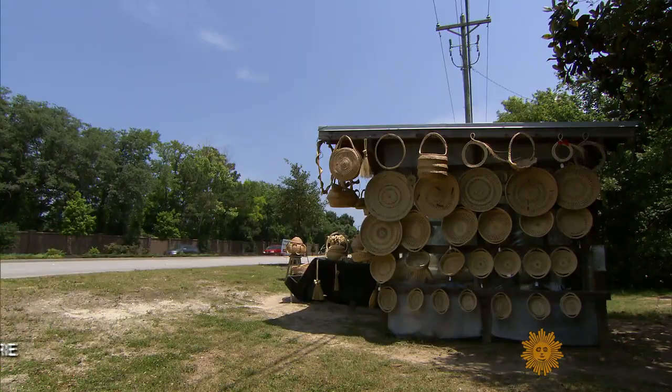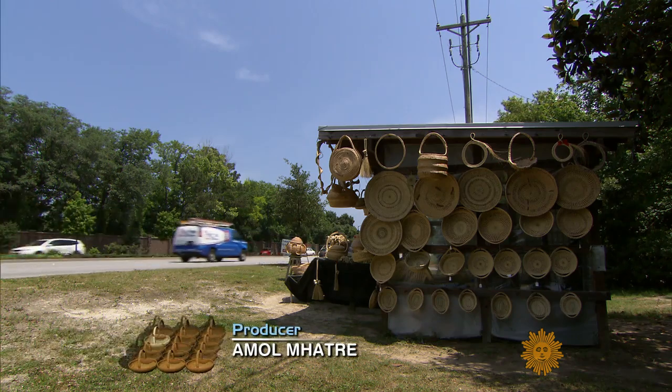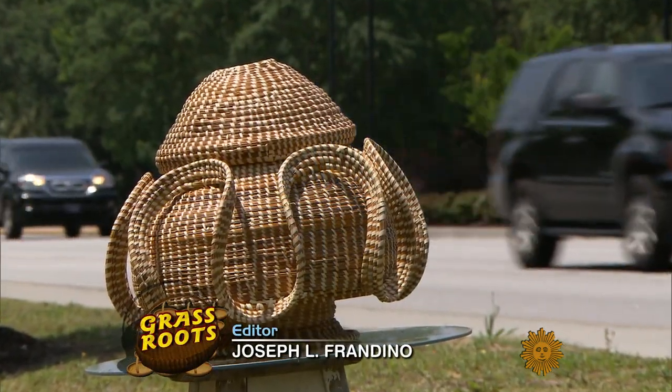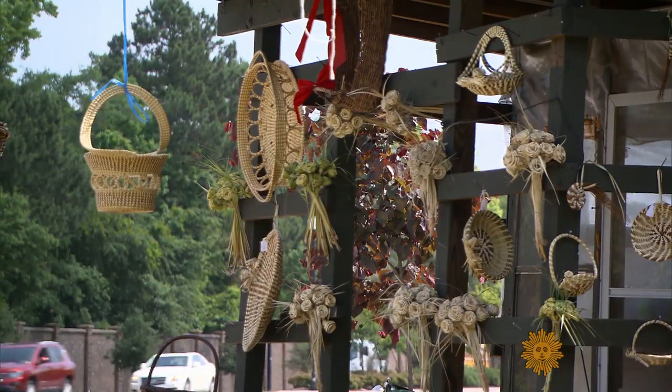Outside Charleston, South Carolina, Highway 17 looks like another southern country road. It's actually a working art gallery of sweetgrass baskets.